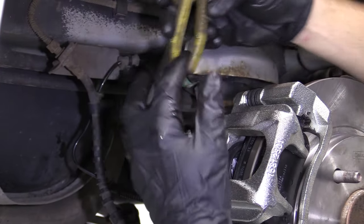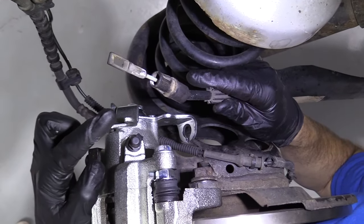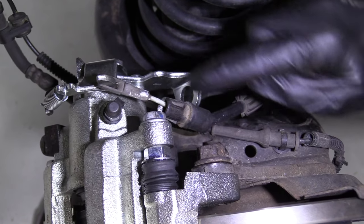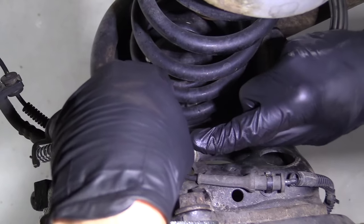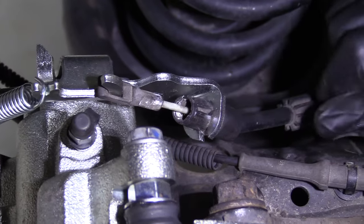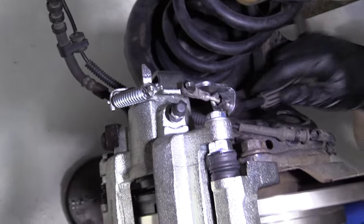We have our ABS wire — let's get this back reconnected. We grabbed our e-brake cable. This right here is going to go right over this hook. Now we're going to pull on the outer sheathing of the cable until it comes back far enough to get behind this bracket and slide the inner cable through the slot. It's important to make sure you have this all the way inside — if it's hanging out or not all the way in, it could apply pressure to your e-brake while driving and this wheel is going to hang up.